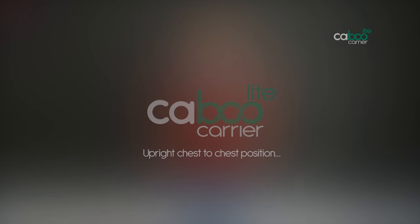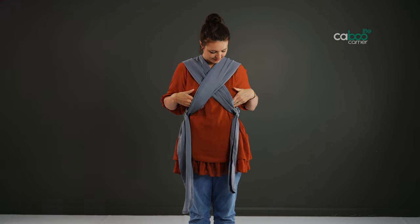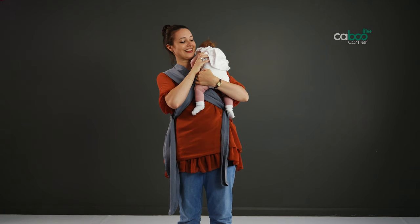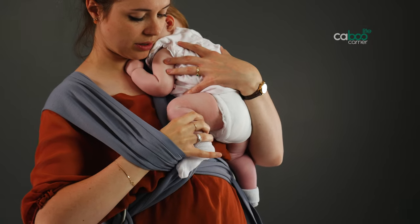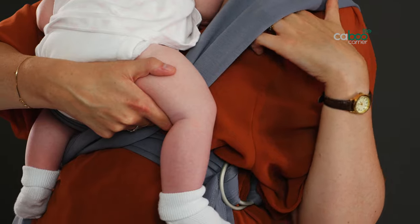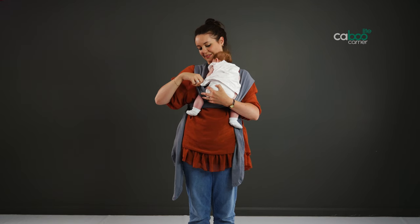Upright chest-to-chest position. Always check you have left 10 to 12 centimeters space between you and the carrier. Pick baby up and support them with one hand high over your shoulder on the outer strap side. Use your free hand to reach under the top part of the inner strap, slide it down, and guide your baby's legs through. Transfer your baby to the opposite shoulder supporting the head, and collect the other leg through the outer strap.